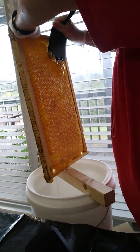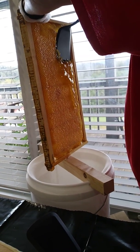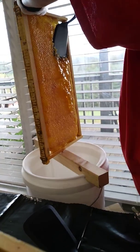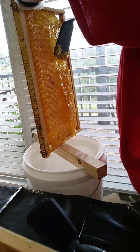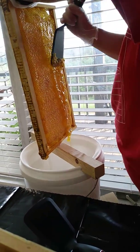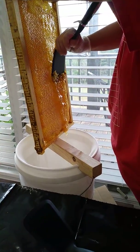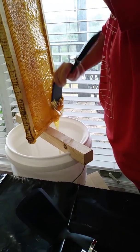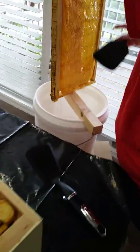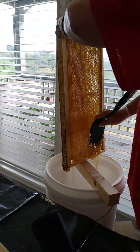She's using a spatula to scrape off the top of the caps. You can see that honey cascading down as she scrapes it with the spatula down into the bucket. That one frame, I'm guessing, weighed about 5 pounds at least — between 5 and 10 pounds — so this should be a good bit of honey. After she's done this, we're just gonna let gravity do the work, and over the next couple of days the honey will ooze out.